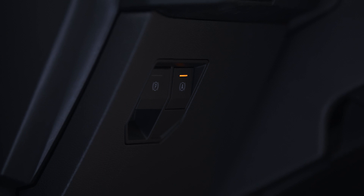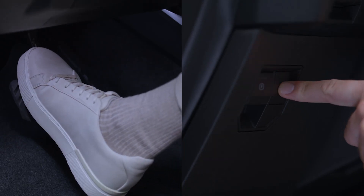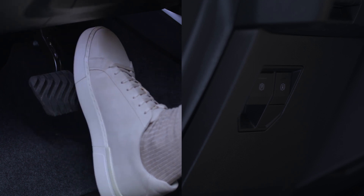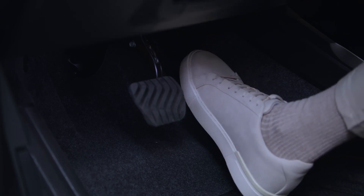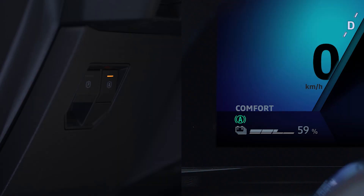To turn auto hold off manually, press the brake pedal and this button simultaneously, or accelerate hard while in gear. The lights on the switch and the instrument panel go out to tell you that it is off.